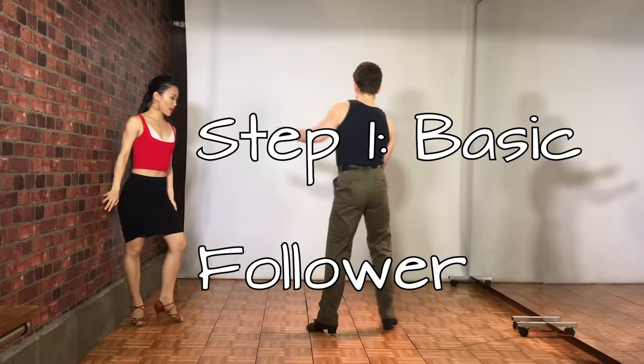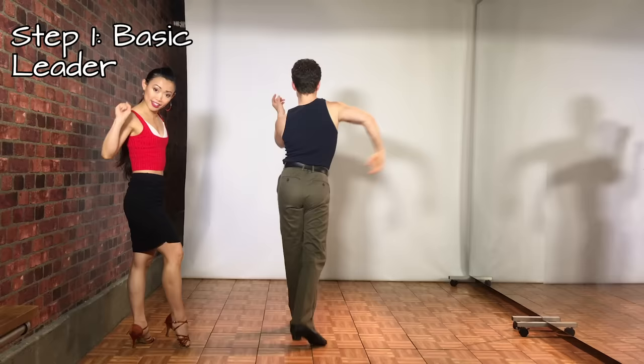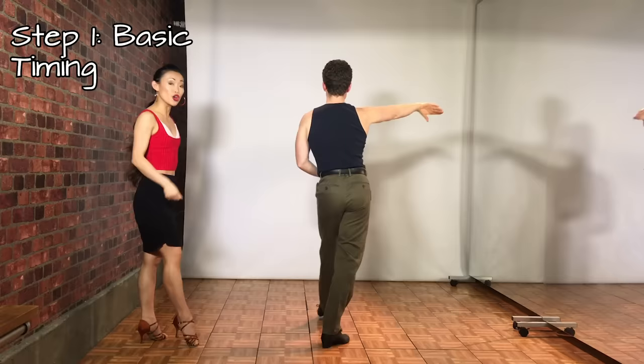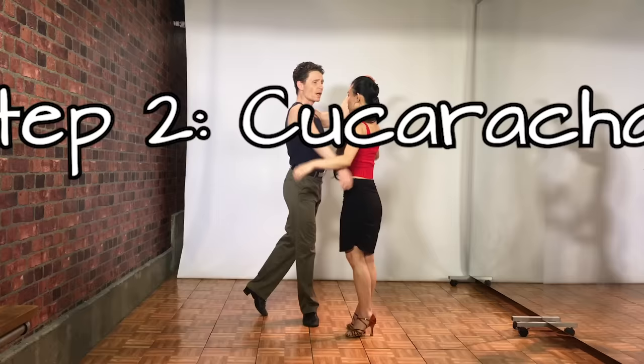For the leader: starting with weight on the right leg, rock forward with the left foot, replace to the right, and step side on the left. Then the right foot rocks back, replace to the left, and step side on the right. The timing goes: hold 4, hold 1, step on 2, replace 3, side 4, hold 1, back 2, replace 3, side 4, hold 1.